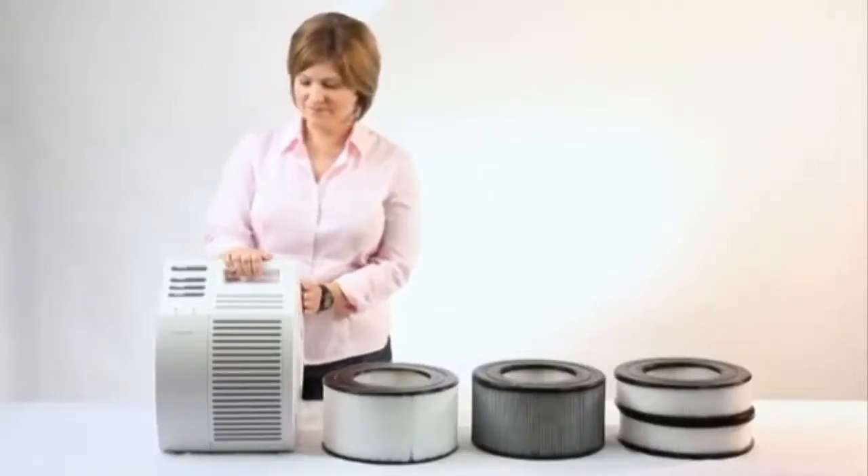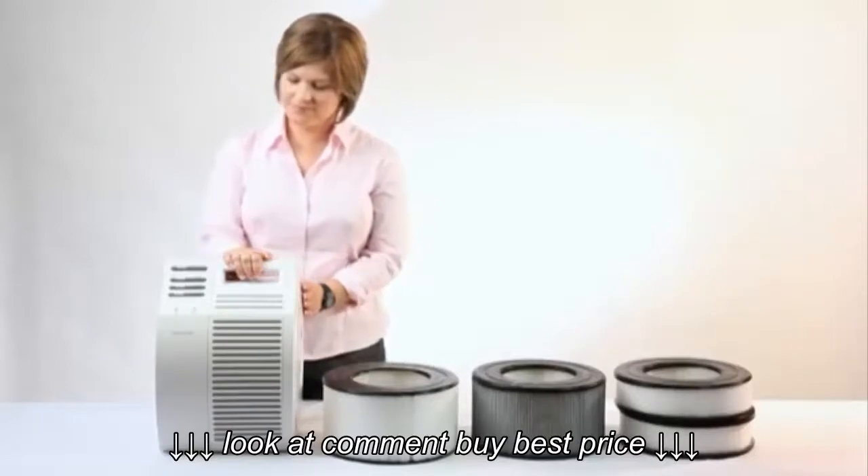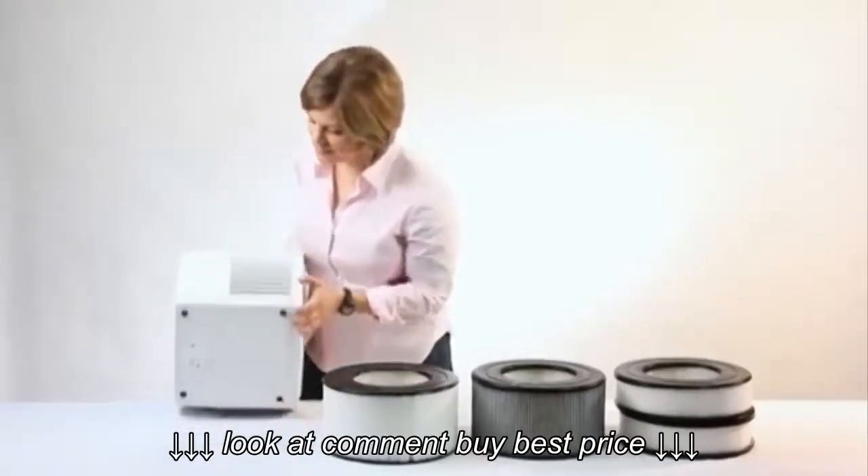Here we are going to show you how to clean or change the filter in your 17,000 air cleaner. To make sure you have the correct model, you can check for the model number on the sticker on the bottom of the unit.